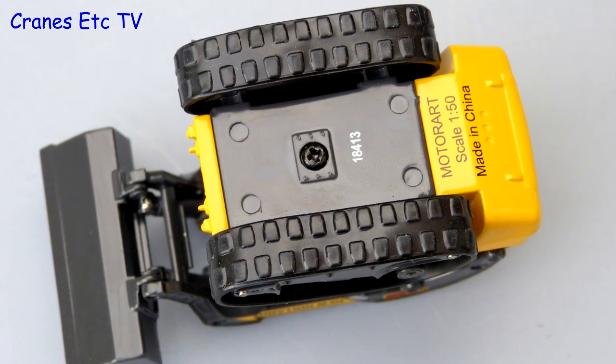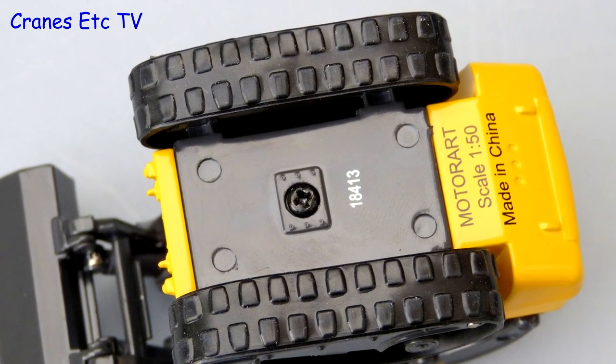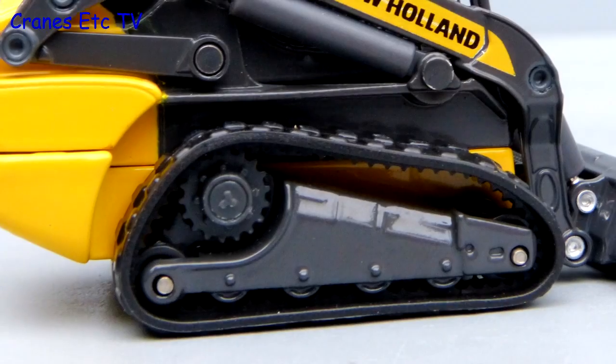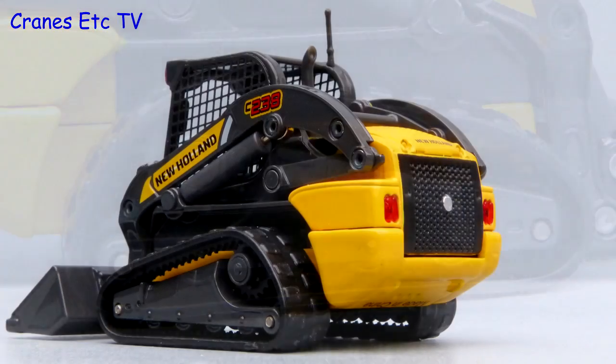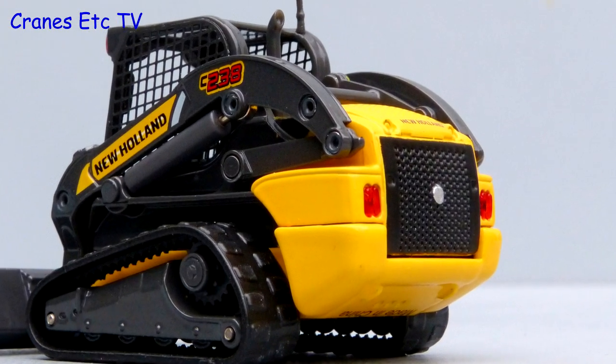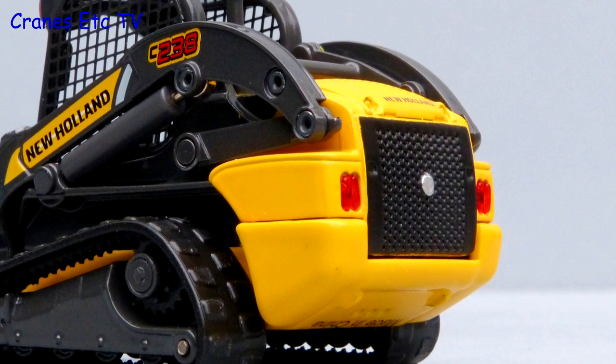Starting with the crawler loader, the detail underneath is simple but the rubber crawler tracks have a good tread pattern. The track frames are reasonable and the drive sprocket is quite detailed. The body is all metal, the grille at the rear is nicely formed, and the plastic lights look good too.